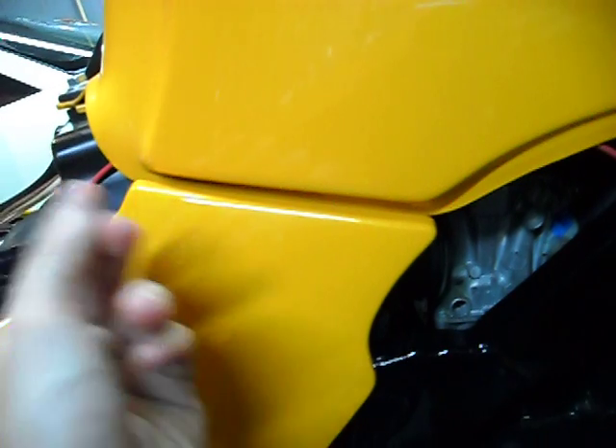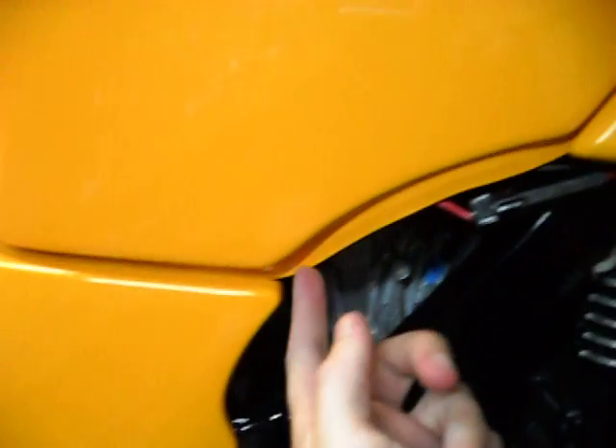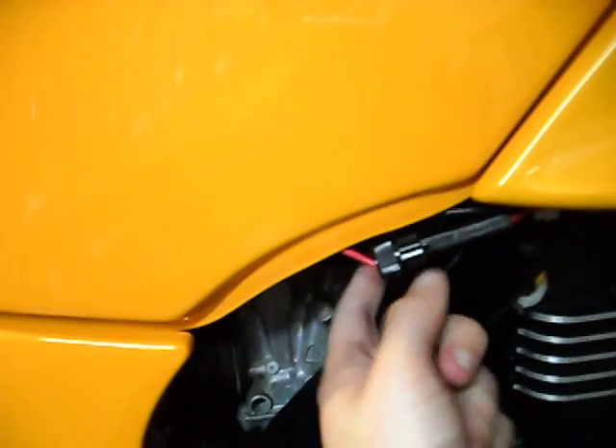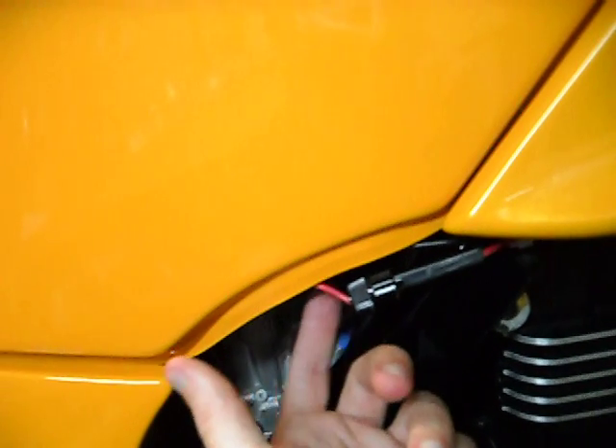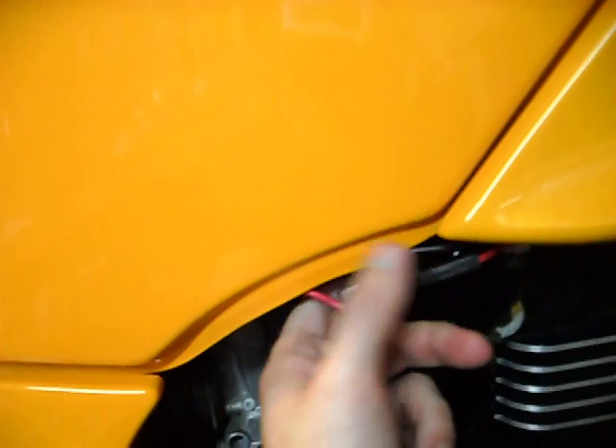Ran that wire with some nice little sticky tape wire clip holders under the tank here. Under here, I exposed the fuse connection for easy access and maintenance, if I ever need to depower the plug up front.